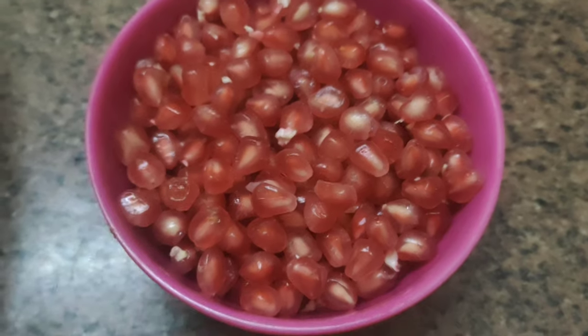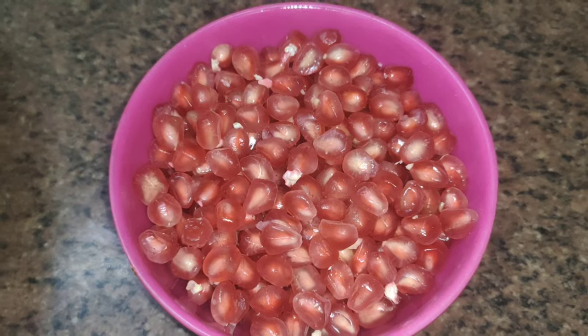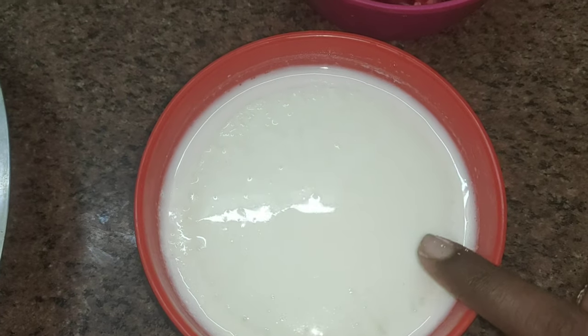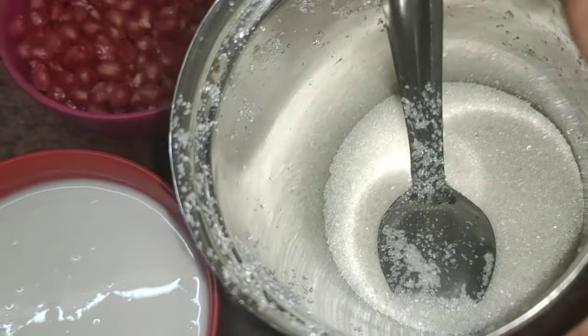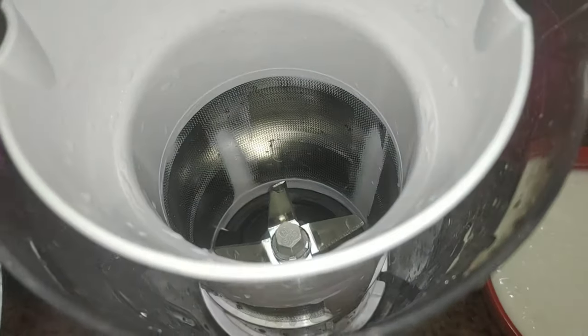I am using a bowl of seeds. Now we are using the juice. I am using a pomegranate in the fridge. I am using a little sugar — 4 spoons. I am using the juice in the mix jar.